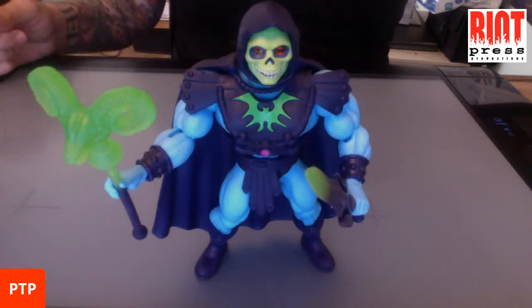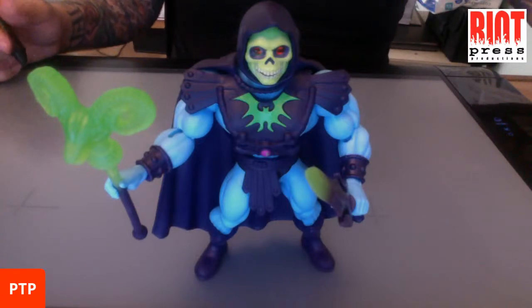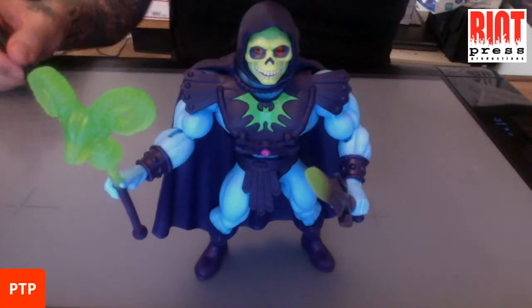There's also another cartoon coming out. There's more origin figures coming out that we're going to address. And then PowerCon is coming up, which is a big He-Man convention, and they're going to have some He-Man exclusives, and we're going to talk about that too. Just stick around and watch the show.